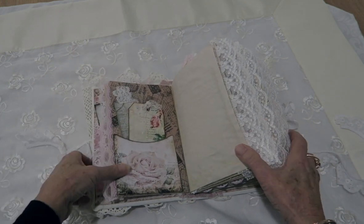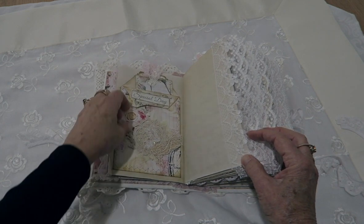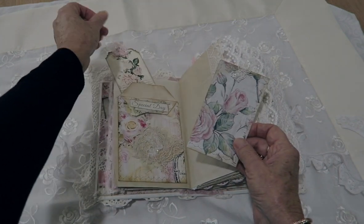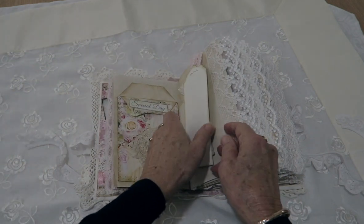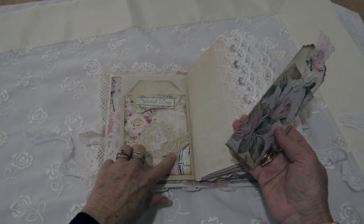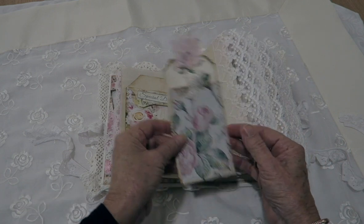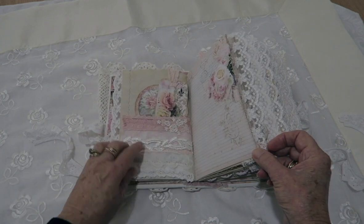The kit I've used is from Arty Maze. There are more pockets with some tags throughout, and a lot of the pockets have got little appliques on them with snippets that I've made with lace and some doily. Another lace pocket here.